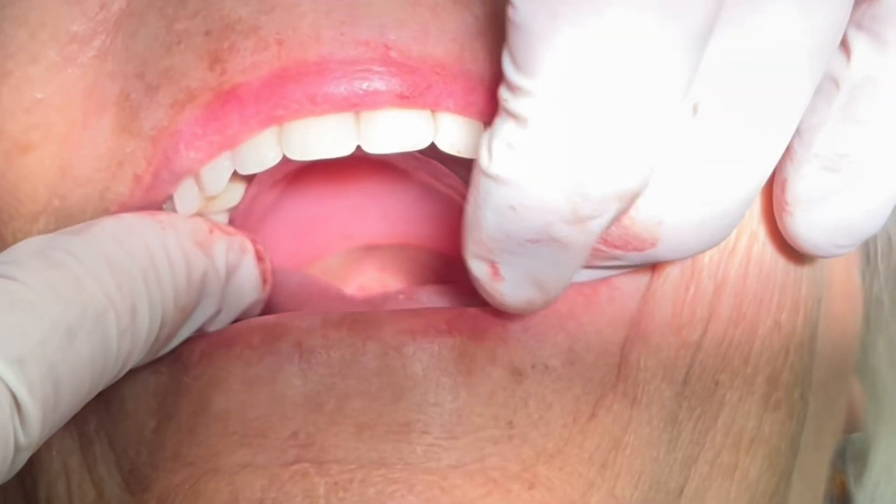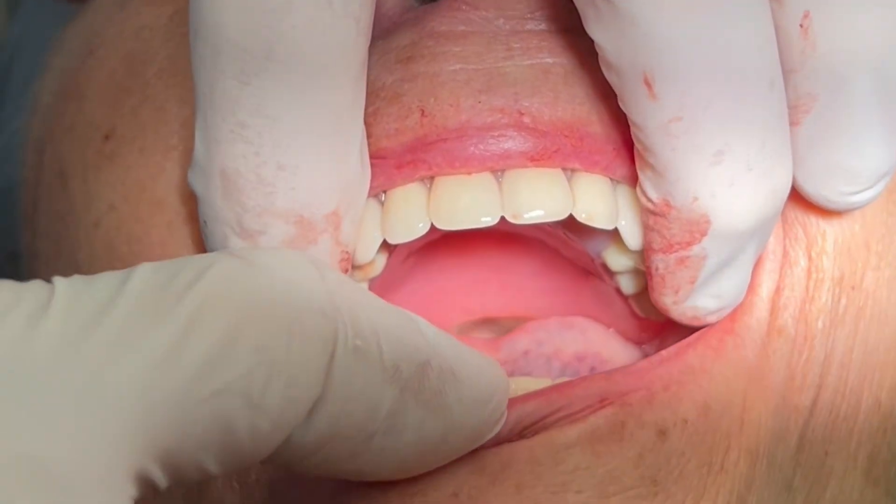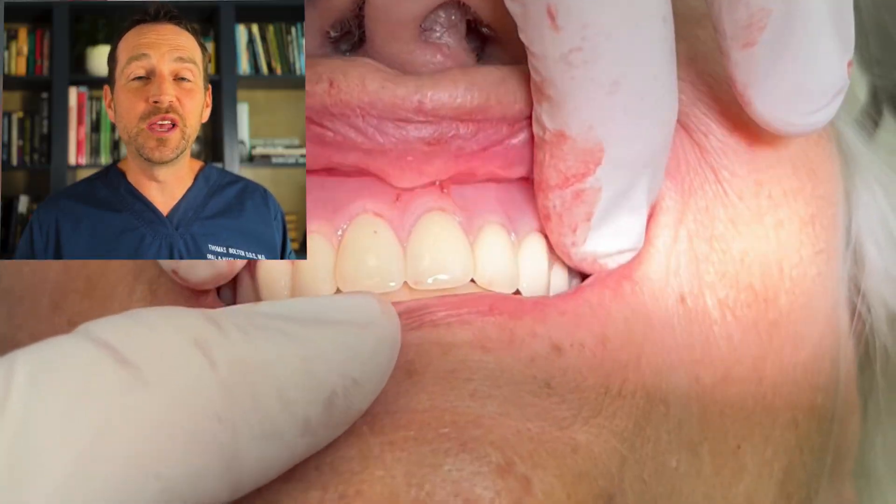Finally, I deliver the denture the dentist fabricated. She has a new smile and renewed function.